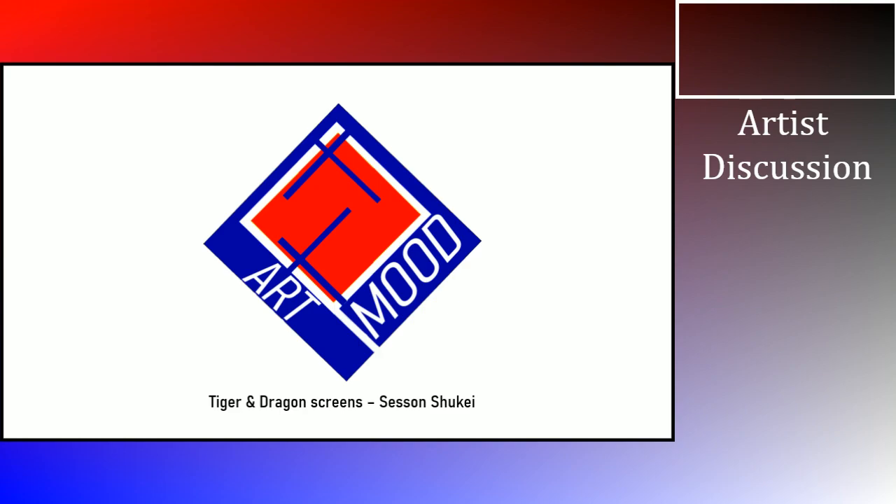So we're looking at a painting by Sesson Shukei today. Yes, we're looking at Japanese work this week. He based his paintings on two artists — one called Shubun and one called Seishu — who both worked in ink. He combined both those styles to make his own augmentation of their work. He was a Zen monk, like quite a number of these painters we've been looking at recently, and like most Zen monks, he liked painting animals, trees, and mountains.